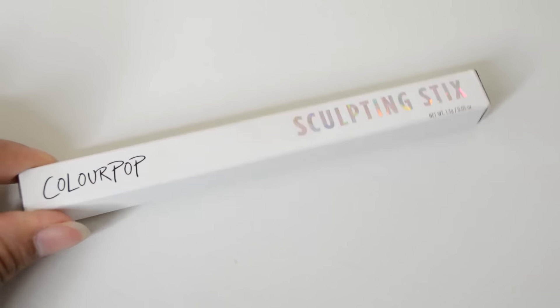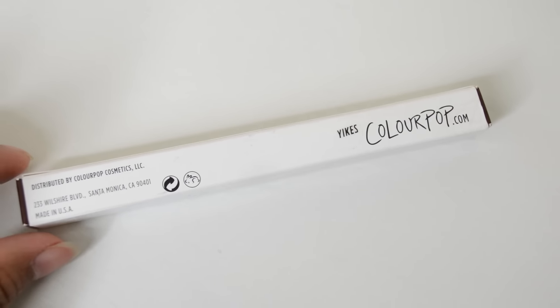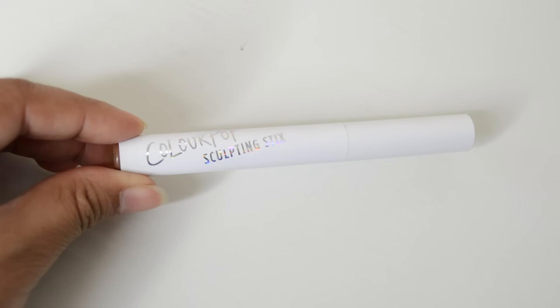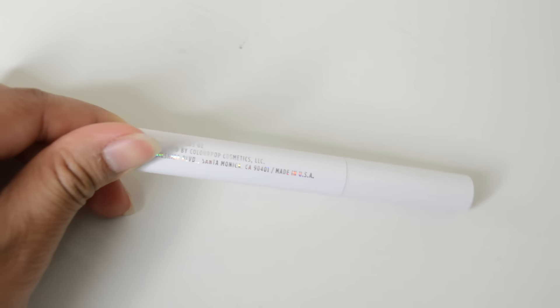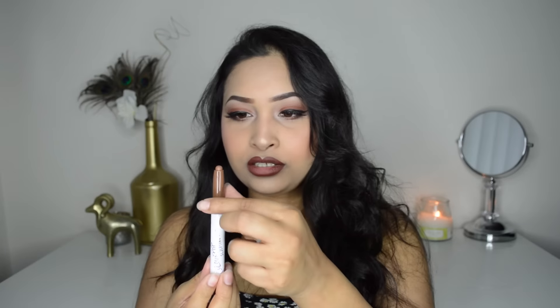Today I'm going to do a full-on demonstration and review of this product. To start off with the basics: this is a sculpting stick used for contouring your face. I think they also have some highlighting shades — I'm not 100% sure. It's more like a stick, kind of like a crayon. The packaging is really cute; they have the color on the bottom so you can see it, and it also says the name — mine says 'Yikes' on a sticker on the bottom.